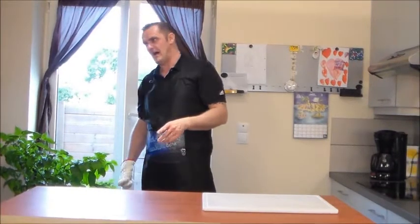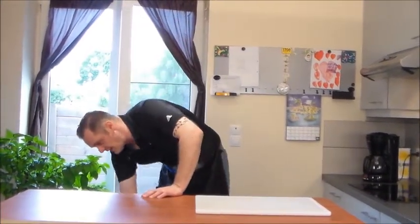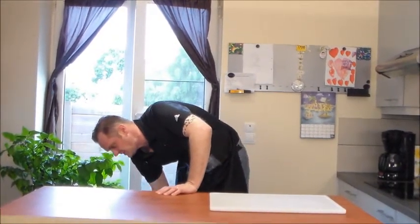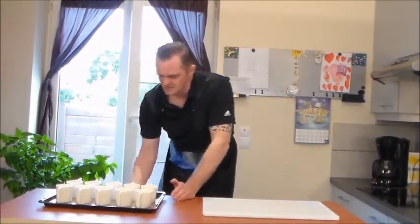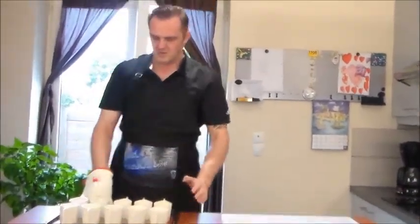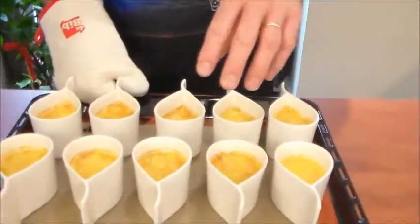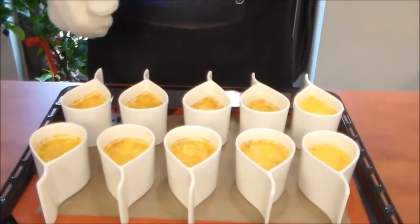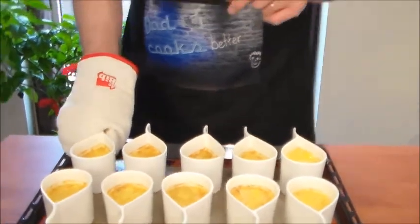These have been in the oven for about an hour and 20 to an hour and 30 minutes, because there was a lot of crème brûlée in the little pot so it took a little longer. But these are all done — nice and jelly-like. Now these need to be cold. So I'm gonna put them in the freezer so they can cool down a little bit faster. See you back here in five minutes.